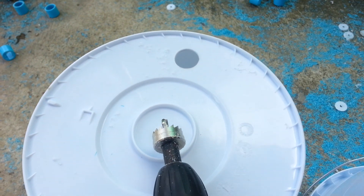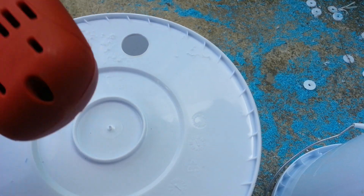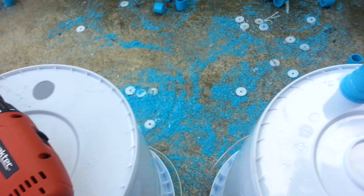So step one, you've got to have a water drain hole. Take your hole saw and drill that out. Notice I'm doing this on the bottom of the bucket and not on the side.